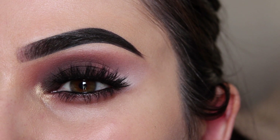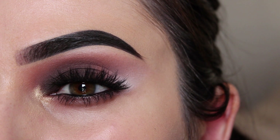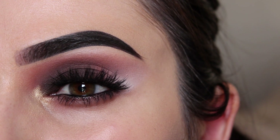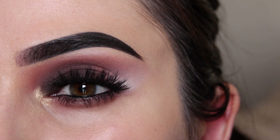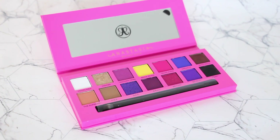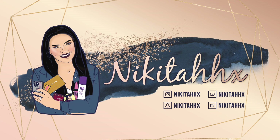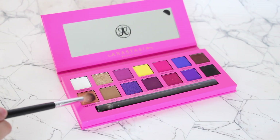Hey guys, today I'm going to be creating a reverse smoky eye. This is a little bit different than your average eye makeup look, but I absolutely love how it turned out. I will be using the Alyssa Edwards and Anastasia palette, so without any further delay let's jump straight into the video.